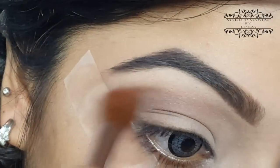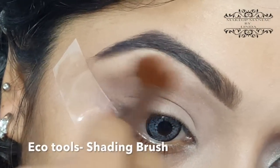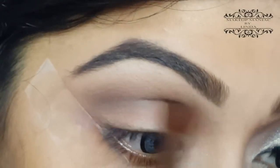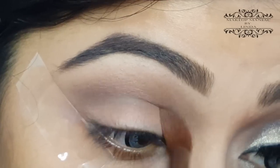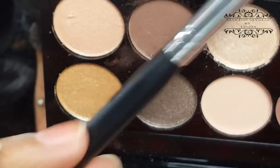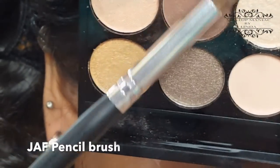With the brown shadow from the Sleek palette, I'm going to build that up slowly in the crease. Keep on blending and buffing until you achieve your desired shade. Then, using my JAF pencil brush and the same shadow, I'm going to intensify the crease a little bit more.